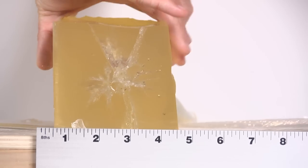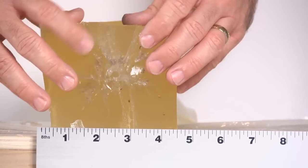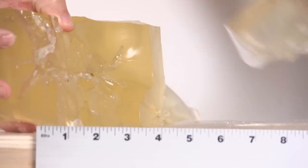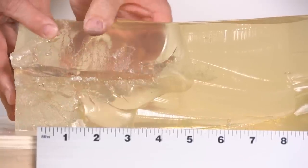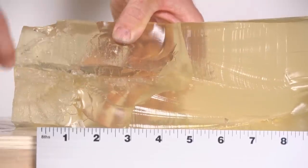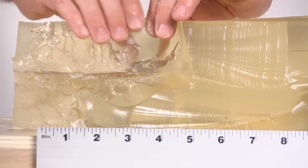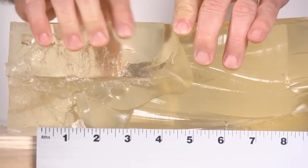This is a very destructive projectile. You can see the permanent damage cavity, and there are little flecks of shrapnel all throughout. When the stretch cavity expanded, it didn't get to immediately collapse because the fragments went in and cut it while it was stretched, thus exaggerating the amount of damage done — and that's really significant.